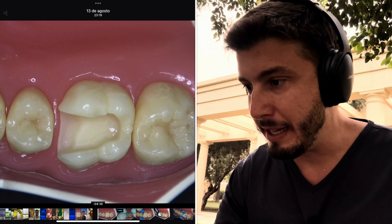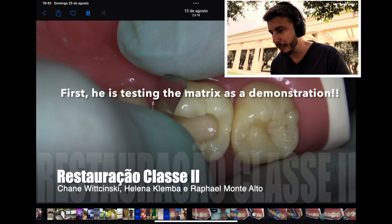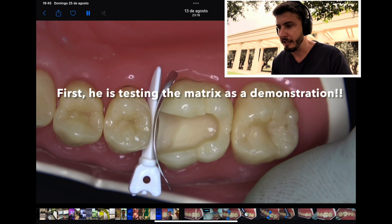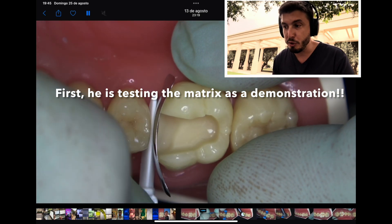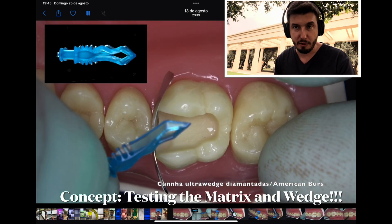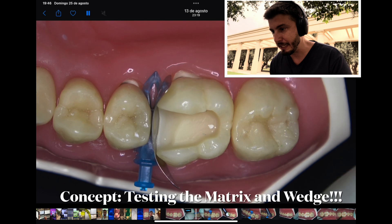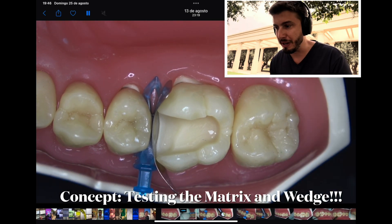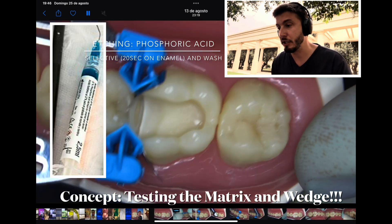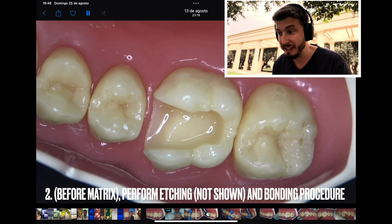Let's play the video now. We are seeing the team of Professor Rafael Monte Alto. He is first inserting the matrix — you need to use a matrix and wedge. That's the ultra wedge from American Burrs. He's adapting the wedge to make sure there will be no micro-leakage and his restoration will have a nicely formed mesial surface. You need to insert your matrix properly like this.